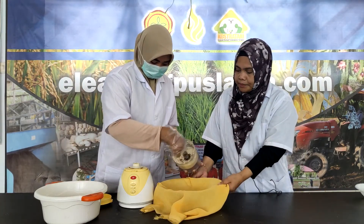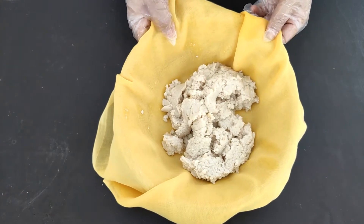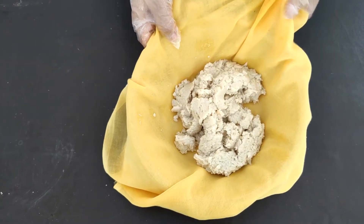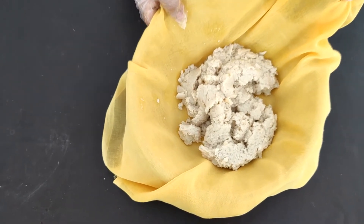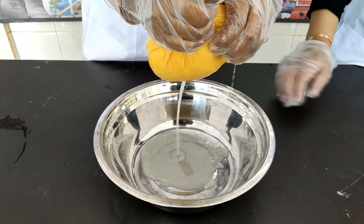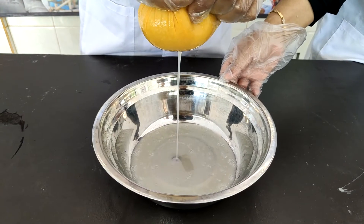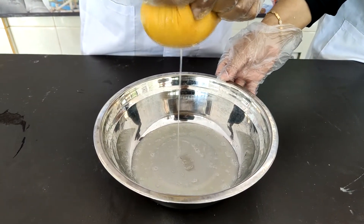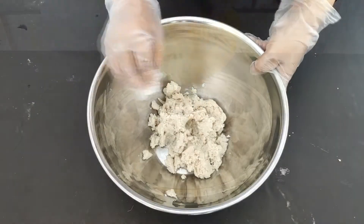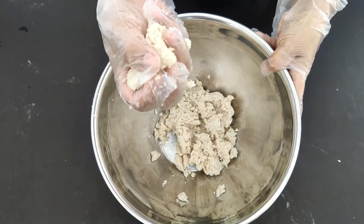Kita tuang ke dalam kain saring. Inilah jamur tiram yang sudah kita haluskan, selanjutnya akan kita saring untuk mengurangi kandungan kadar air. Jamur tiram yang sudah dihaluskan masih memiliki kandungan air yang cukup tinggi sehingga perlu kita buang dengan cara memerasnya. Jika kita tidak membuang air ini, nanti tekstur nugget akan lembek dan gampang hancur. Ini adalah jamur tiram yang sudah kita peras hingga tidak ada lagi air yang menetes.